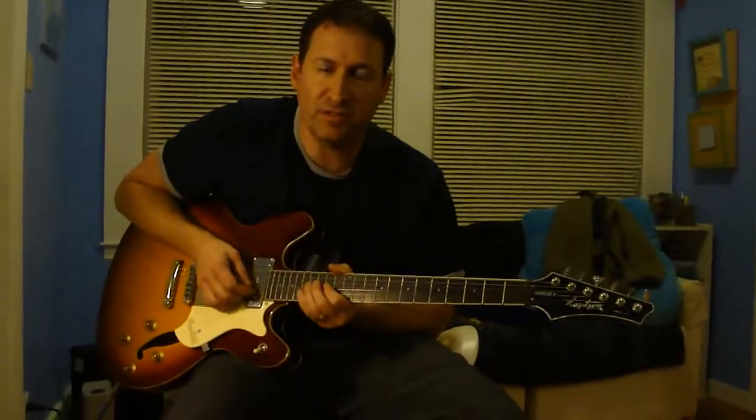Hi there, this is Eric again with another country pedal steel lick for the six-string guitar. Why do I always have such a hard time saying that? Anyway, I'll try to do better.